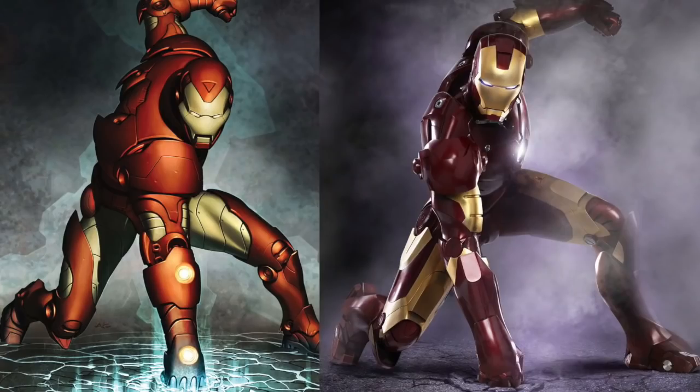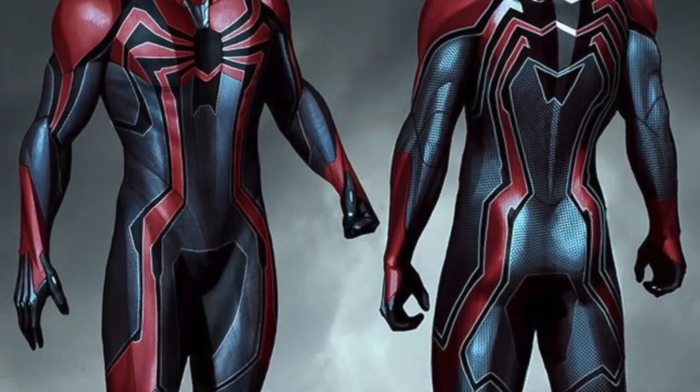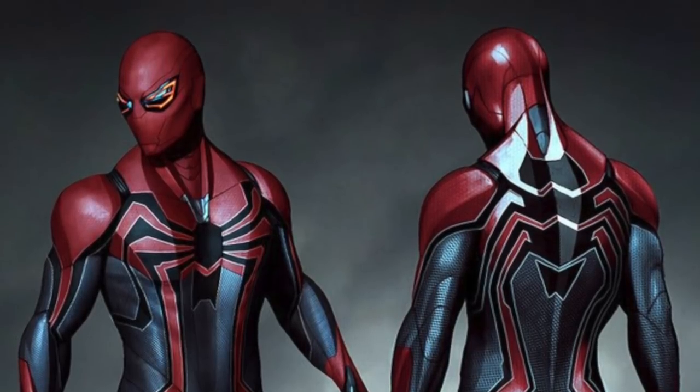One of my favorite artists working today is a guy named Adi Granoff, and he had a really good run in Iron Man. I think he's one of the main designers of the Iron Man suit from the first movie. So it was his designs that they based the Iron Man design from the movie off of. He also created this Velocity suit. To me, it's like a really cool mashup of the Spider-Man suit mixed with the Iron Man armor — classic red and blue elements, but the spider part reminds me of the black suit Spider-Man.